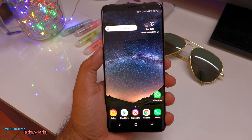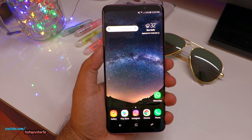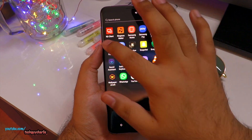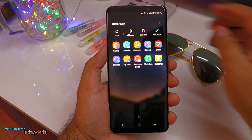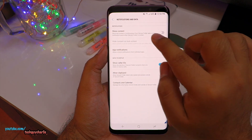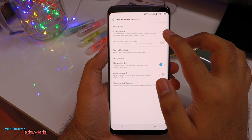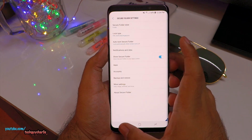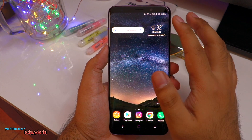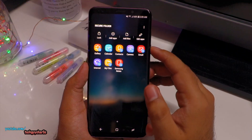Secure Folder will be of no use if the apps inside keep sending notifications even when the Secure Folder is locked. To control that, go back to Secure Folder, enter your pin, tap on the three dots and select Settings. Then select Notifications and make sure the option that says Show Content is turned off. Once this is off, when the Secure Folder is locked, those apps will not send any notifications in the Android notification bar, even though they are running and active.